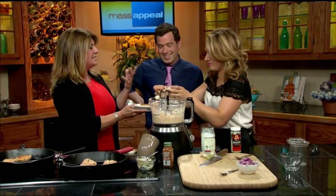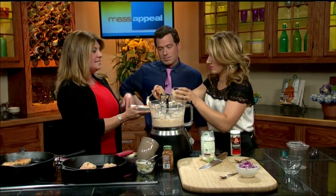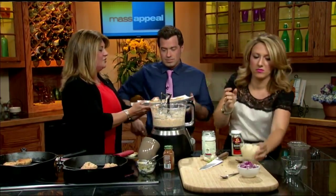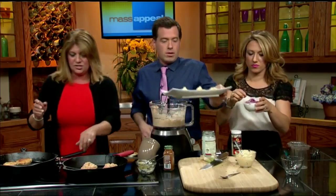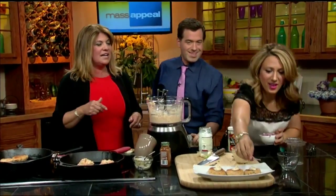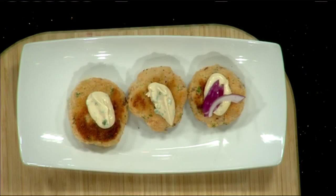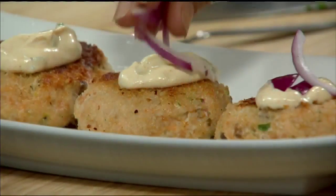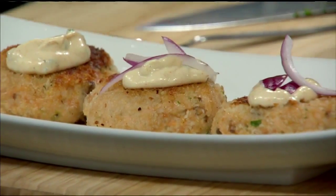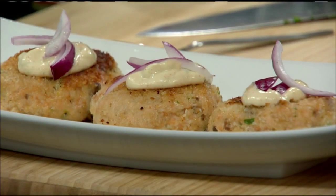What I do at home is make a nice salad — my husband and I eat these every Sunday night on a salad with some red onion, and here's dinner. The red onion and the aioli with the salmon burgers is just amazing. Everything we put in there adds so much more flavor to the already perfect salmon, and it's a healthy recipe.